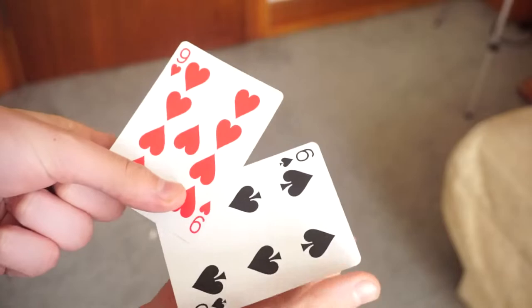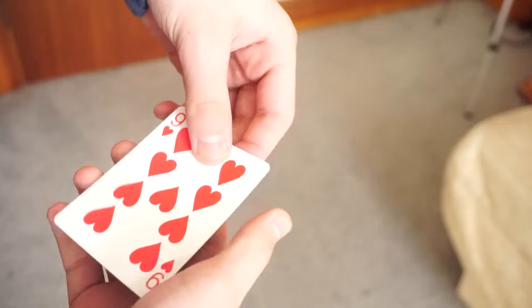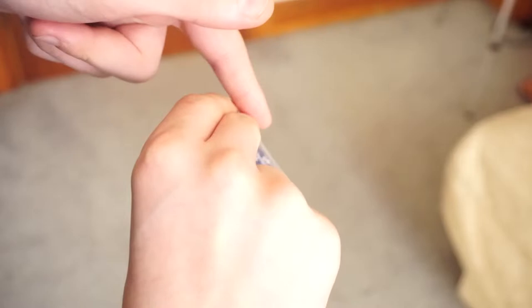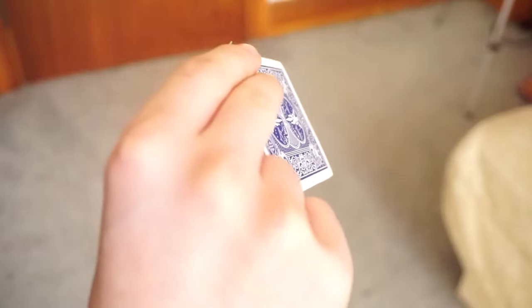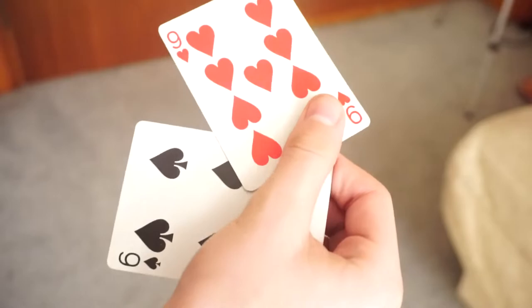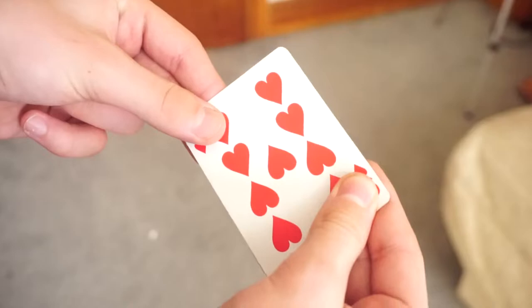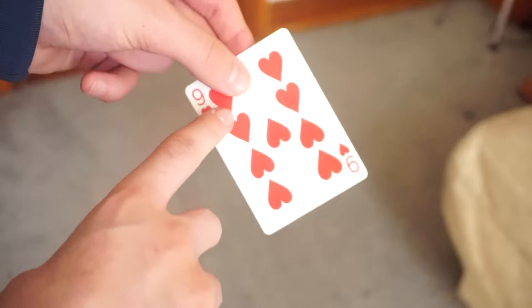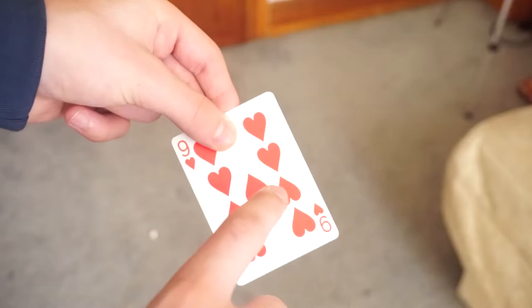So you're going to take two cards, squared up like this. Now to get the card into Tenkai Palm, you put your thumb at one end and your two fingers at the other end of the card. You're going to practice with your middle finger just sliding the card like this. This is key for the change — you're going to hold this card in place while the six of spades is palmed. From the front it looks completely natural, holding the card with your thumb, middle, and index finger. You've now got the card in Tenkai Palm and you're ready to do the change.